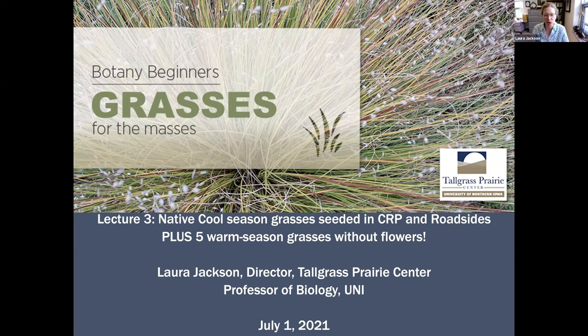Plus, we're going to do something new today. We're not just going to look at flowers. Today we're going to look at five warm season grasses that haven't started flowering yet, and I'm going to try to teach you how to identify them without the flowers. After that, you will be a superhero.